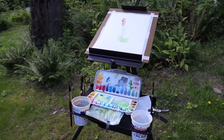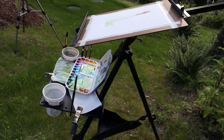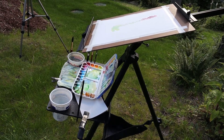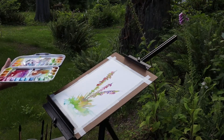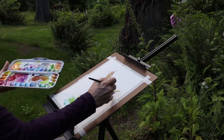I clip paper towel to the shelf. The brushes fit nicely in the holes along the edge of the shelf. The head of the tripod easily adjusts to almost any angle, from horizontal or flat to nearly vertical. This adjustable painting surface is essential for watercolor.